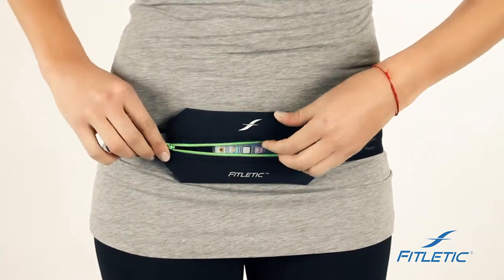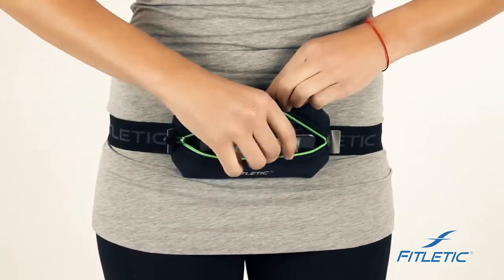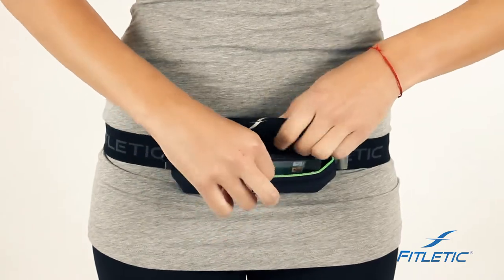They are also designed with a pocket to fit most phones, as well as an inner pocket to fit a key or an ID.